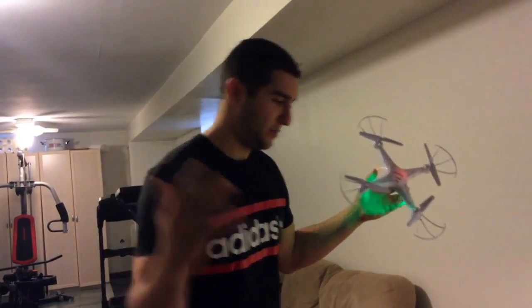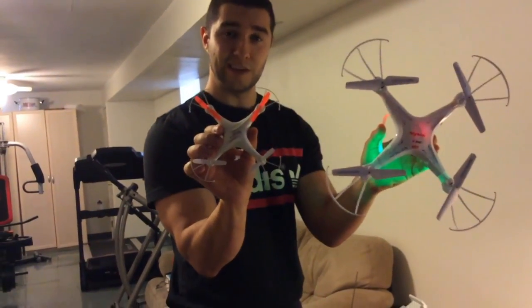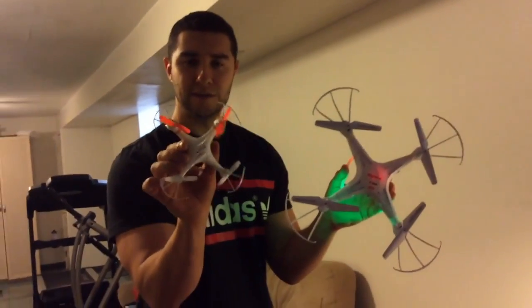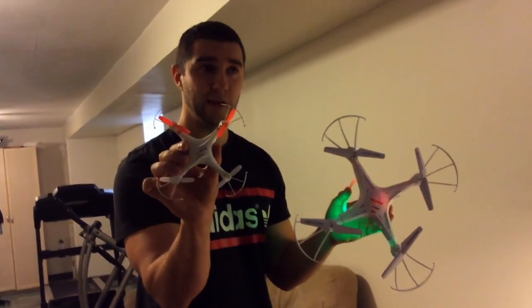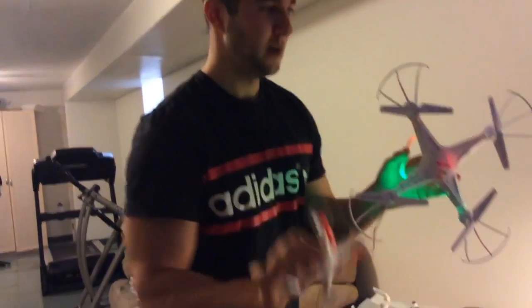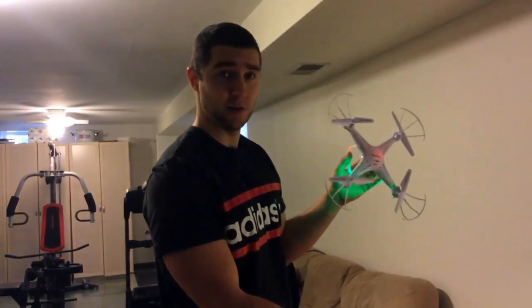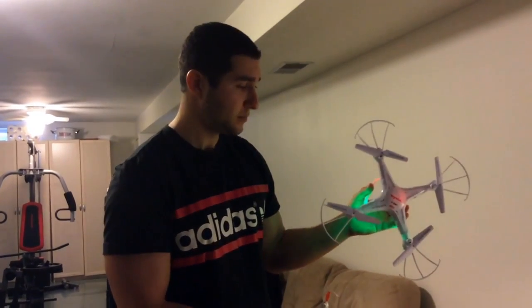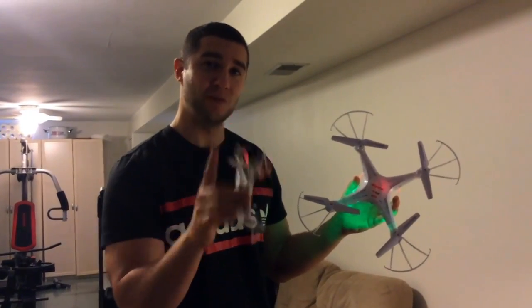I also have this very small quad — I have a family of quads actually. The rule is: the smaller they are, the less stable they are. This little one is called the M62, about $20 on eBay. The Syma X5C was $40 to $50, and this Phantom 4K I paid around $700 for — it has the 4K camera. Anyway, that's it. Thanks so much for watching, please like, comment, and subscribe. Until next time.